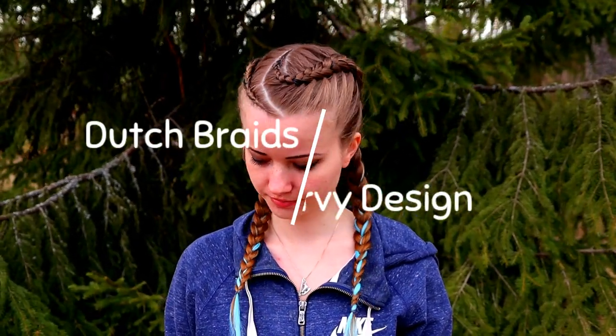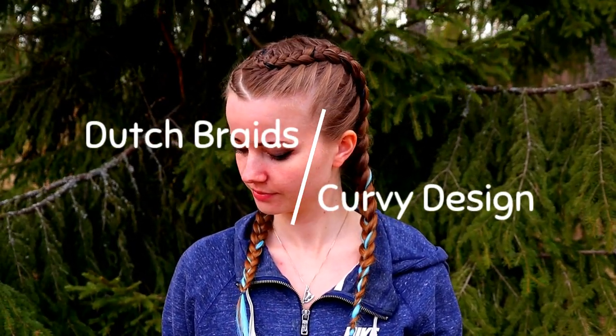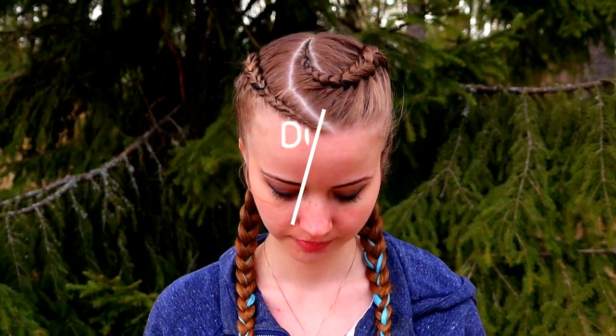Hi guys! In this video I will show you how to create these dot sprays with the curvy design on the front.